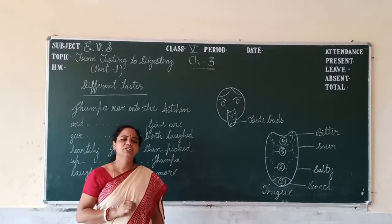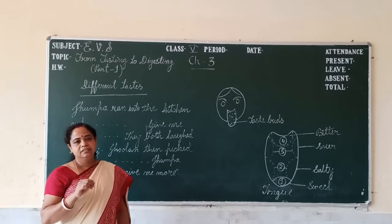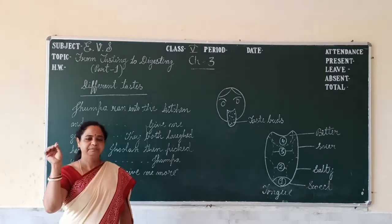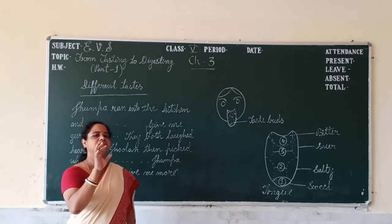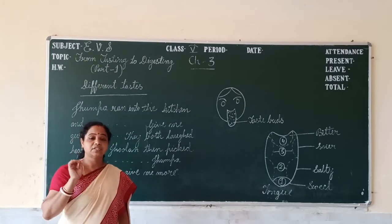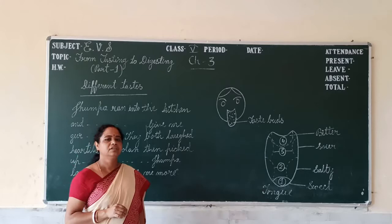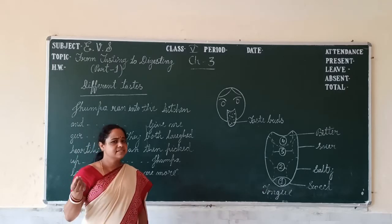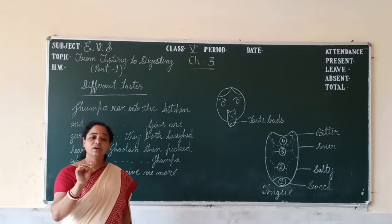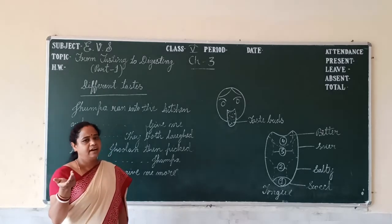Then they decided to play a game involving food tasting. Jhulam put some food into Jhumpa's mouth and Jhumpa had to guess the food with closed eyes. First, Jhulam put few drops of lemon juice into Jhumpa's mouth. Jhumpa got it easily because it was really sour. Next, he put some jaggery — it was sweet — so Jhumpa easily identified it.